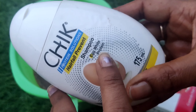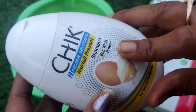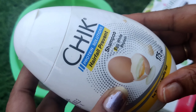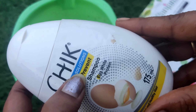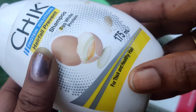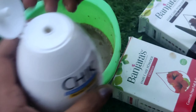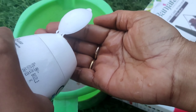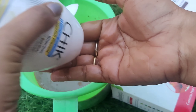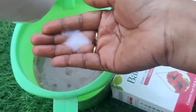I will use egg white protein. Because of the hair fall, I will use this shampoo. I'm going to add this shampoo to my hair — I'm going to add it to my roots, targeting the hair fall. I'm going to use it regularly.